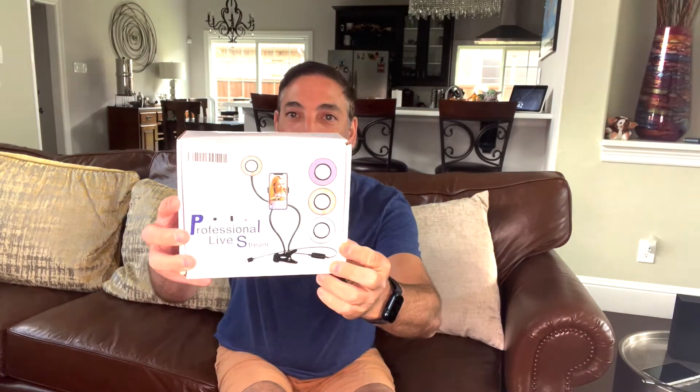Hi everyone, it's Neil. Welcome to my family room. I'm back here in Plano for a few days. I've got the professional live stream light — I have this big circle light at home, but I got this nice little one that I'll be able to take with me on the road, easy to do videos and whatnot. Let's check this thing out and see how it looks.